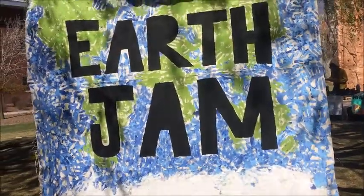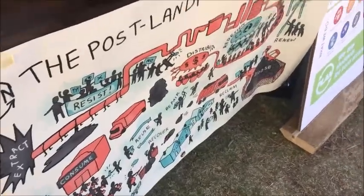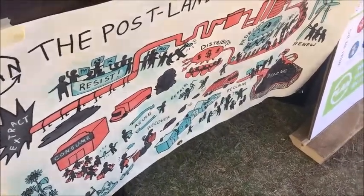Here's my poster down in front of this table. It shows in red the linear consumption economy, beginning with extraction all the way to disposal. And then the little people in blue — those are different ways that people can intervene within that system.